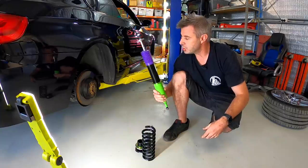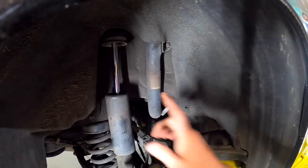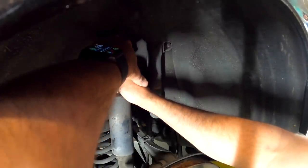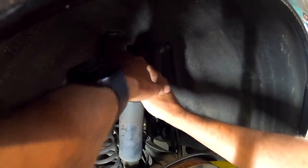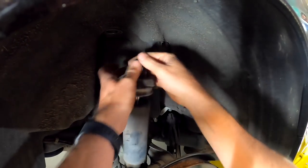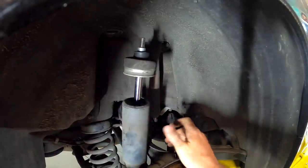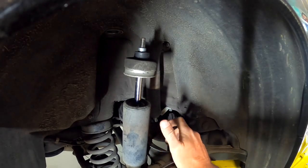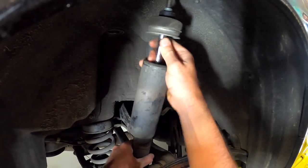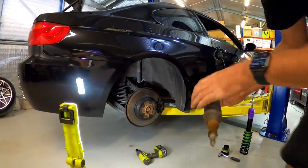I'm going to get the boot liner pulled out and get the shock off first. Some idiot put a subwoofer in this, so give me a few minutes. So we've got the top nut undone - I ended up doing that by just moving the trim panel away. These have a 16mm nut on the top and a 6mm locking nut that you're supposed to hold with. My one broke, so I ended up using vice grips on the shock. The bottom shock bolt is undone - they're just held in with a rubber - but this one wants to be a bit of a diva. I'm going to compress it again. And then we have one shock absorber.